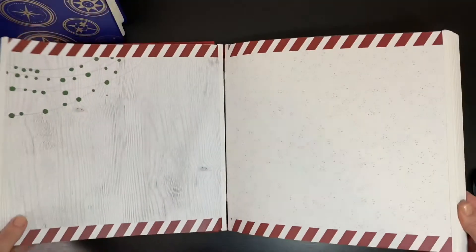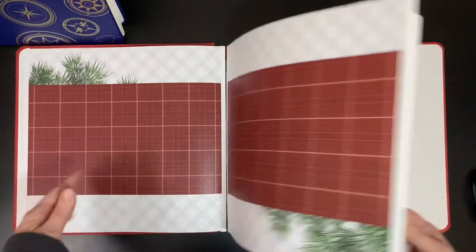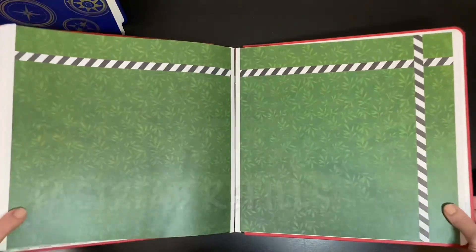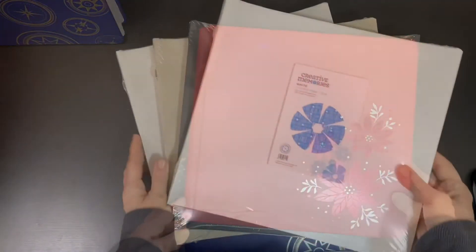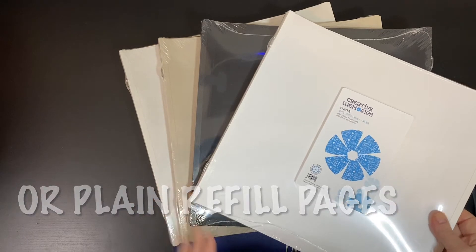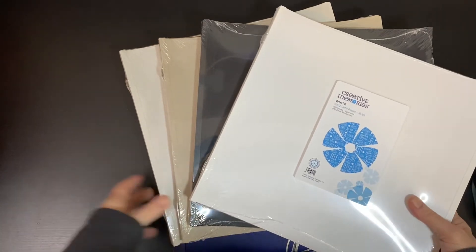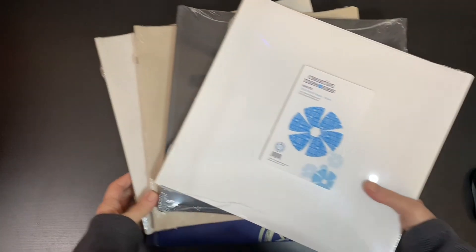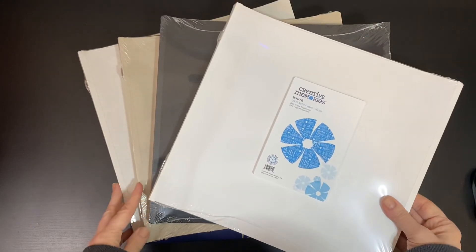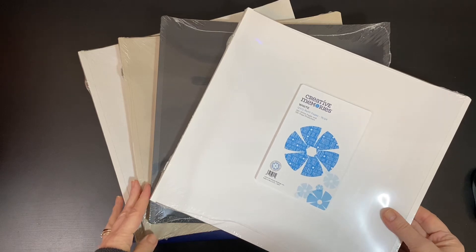Now let's talk about 12x12. This is a very popular scrapbook size — it's super versatile and you can fit a lot into a 12x12 album. You can get pre-decorated Fast to Fab pages, and 12x12 refill pages are available in white, black, natural, and Spargo. Refill packs come with page protectors, and 12x12 pocket pages are also one of my favorites.